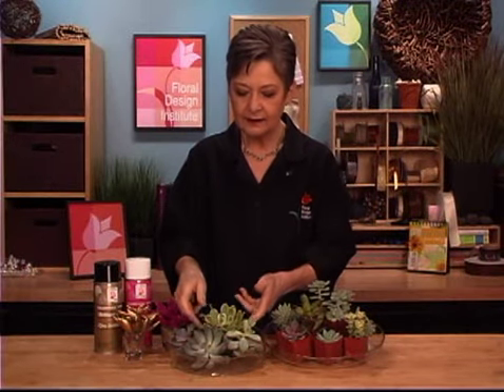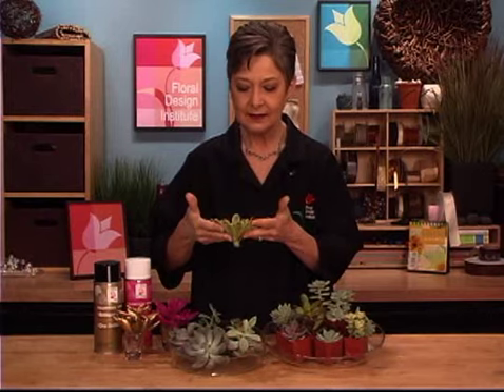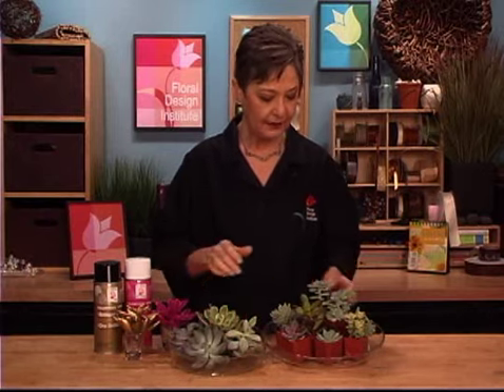When you purchase your succulents, you can get them as a cut flower with just the stem, or you can buy them as a plant, roots and all, and cut them yourself.